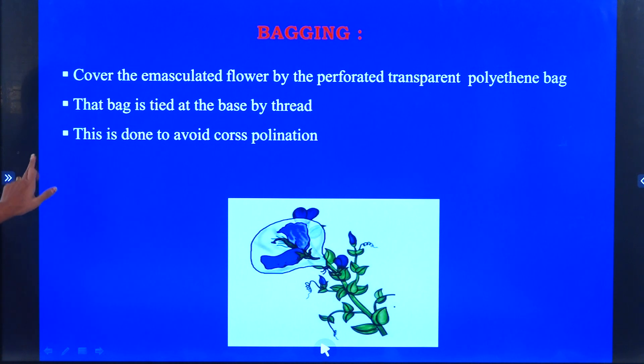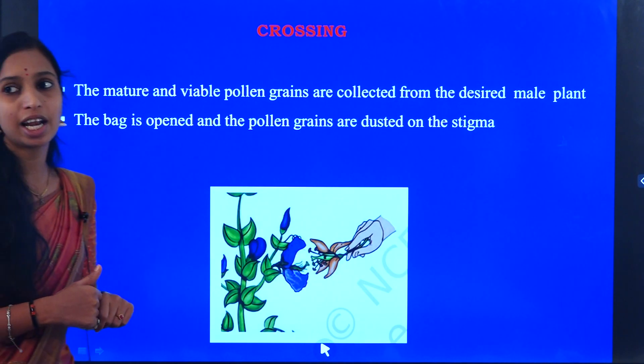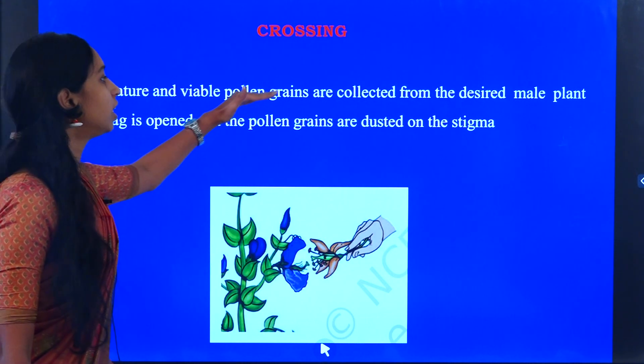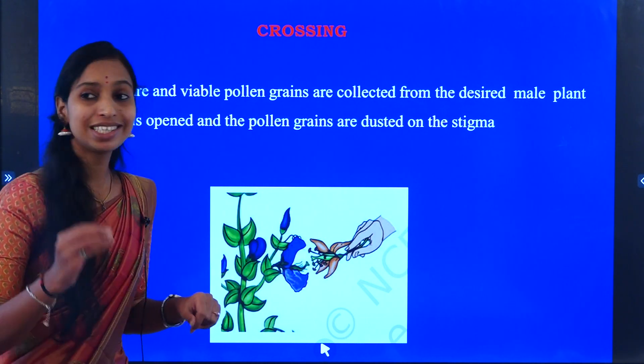The third process is crossing. The mature and viable pollen grains are collected from the desired male plant.